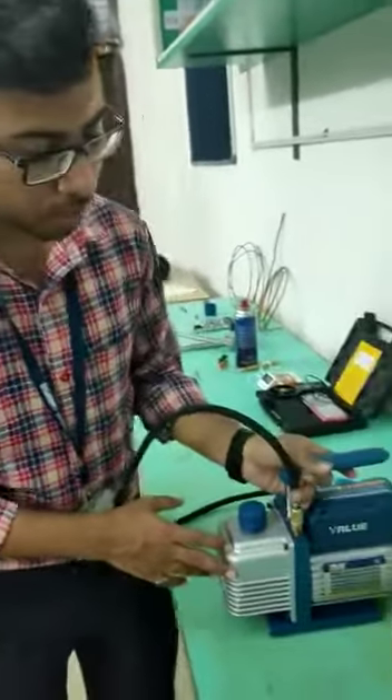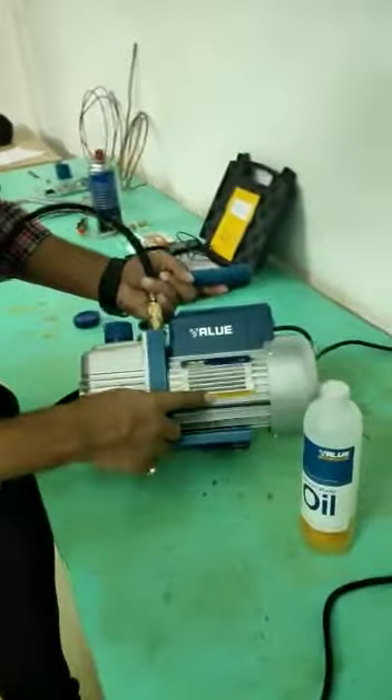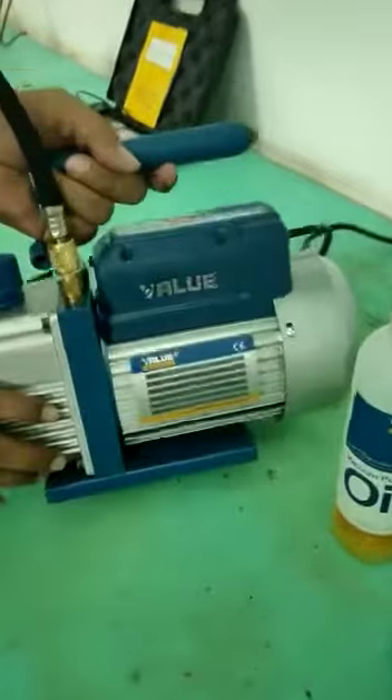Hi guys, today we are going to see the study and working of one stage vacuum pump. This is one stage vacuum pump.